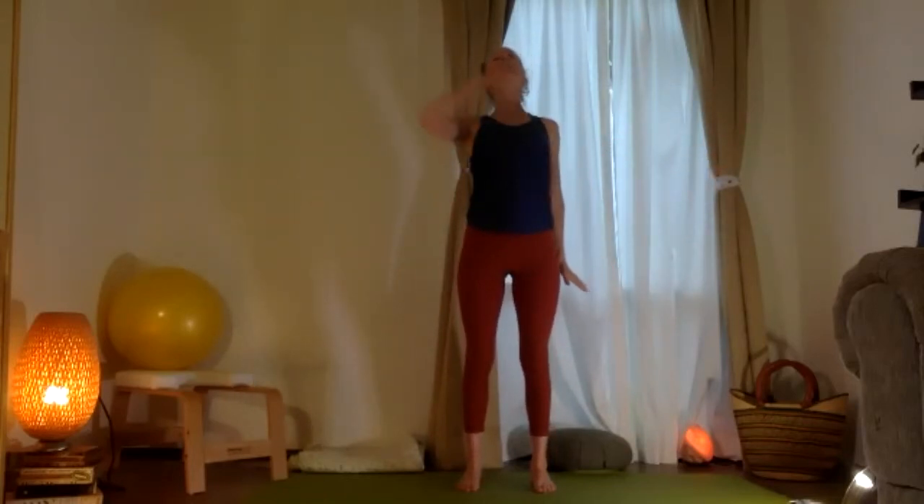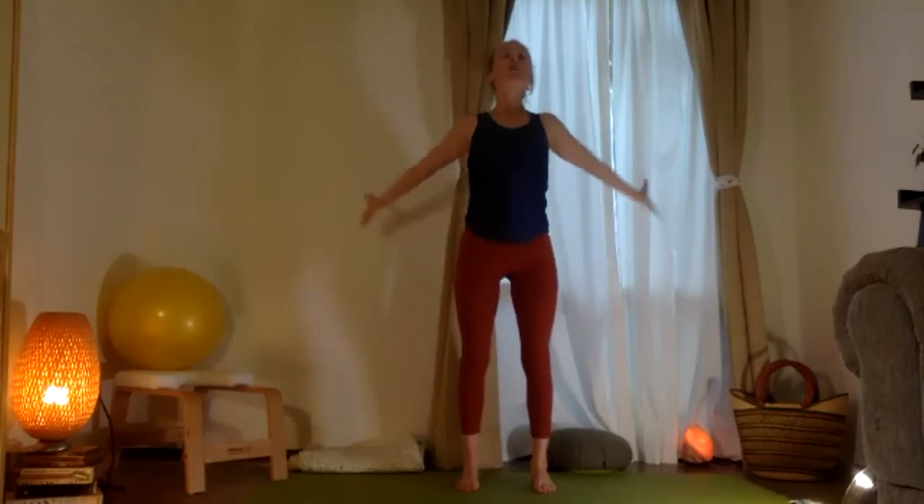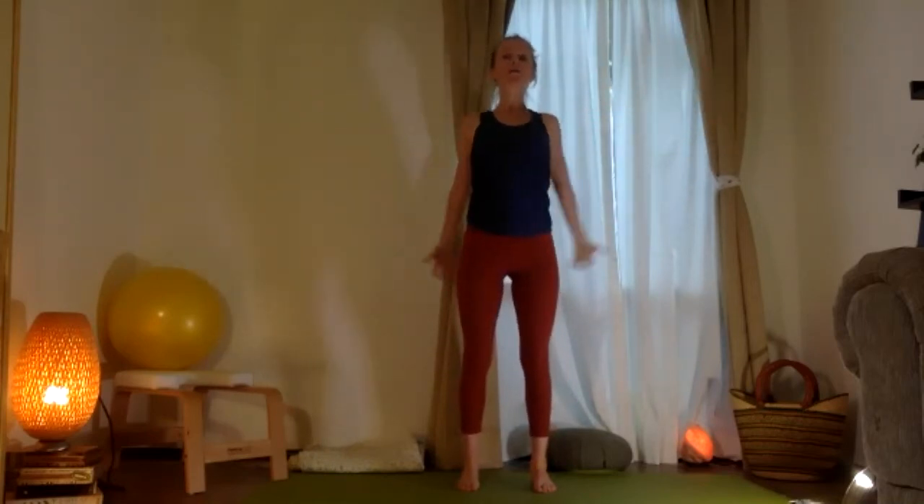Now from here, let's go ahead and move the thighs back, arms adelante. Exhale, all the way up, estirando la columna. Your arms are going to reach out forward, exhale, coming up, arms a tu lado. You're going to bring arms adelante, brazos a tu lado. As the thighs move back. Súper bien. Try this just a few times.